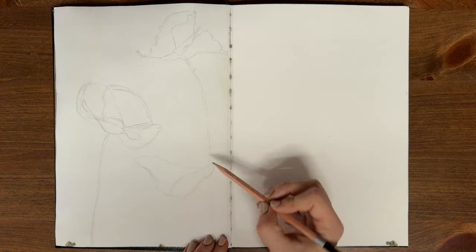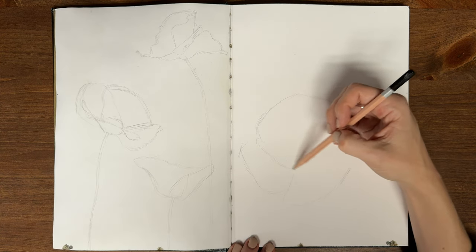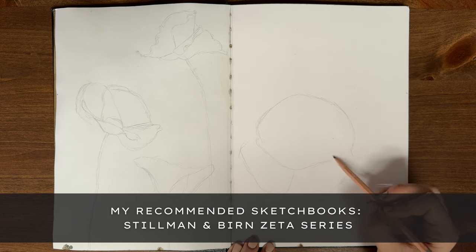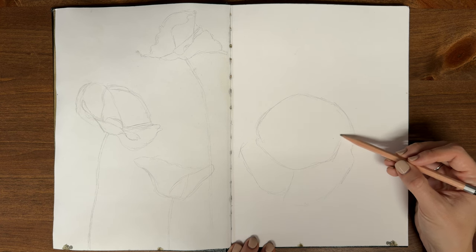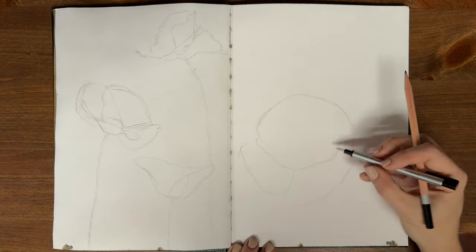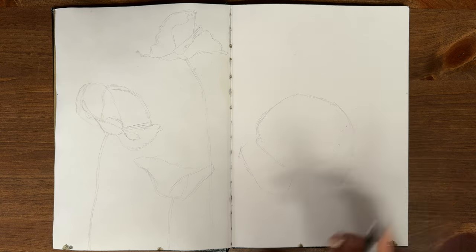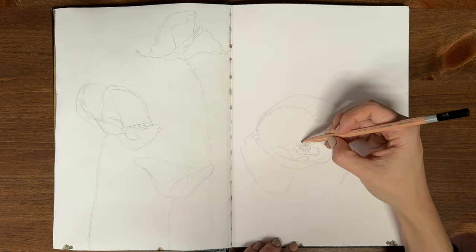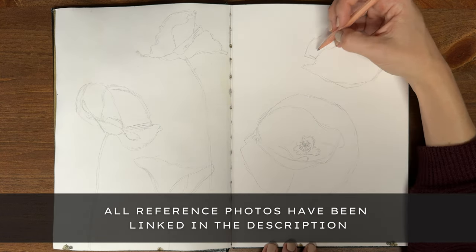I get a lot of questions about my preferred sketchbooks, and my absolute favourite right now is the Stillman & Burns Zeta series, which has hot pressed paper and is nice and smooth for painting. I've linked all of the supplies for the video in the description below. I used a bunch of different poppy photos from Unsplash, which is a copyright free image website. I'll link which ones I used in the description below so you can follow along if you'd like.